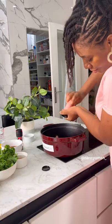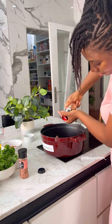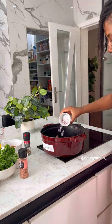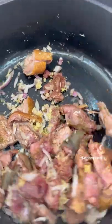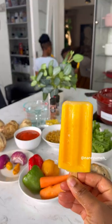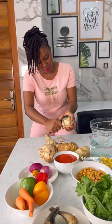Make sure you wash the goat meat properly, then add your seasoning. I'm using some all-purpose seasoning, pepper soup spice, salt, pepper, onions, and my ginger garlic paste. If you know me, you know there's no cooking without ginger garlic paste — that's my favorite spice ever.